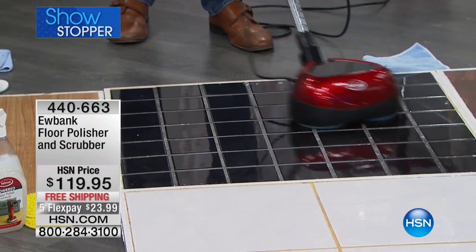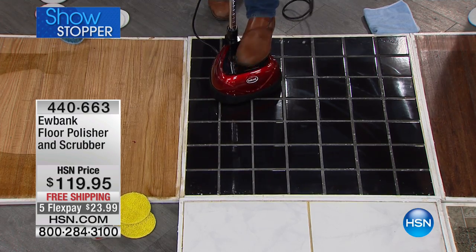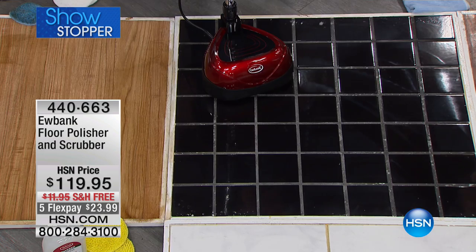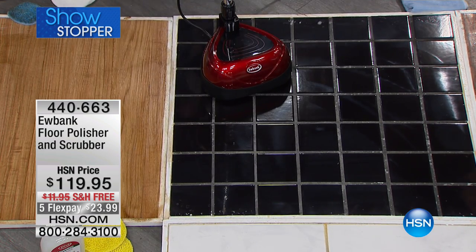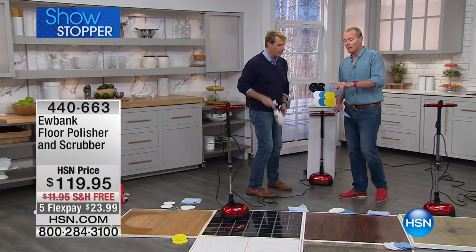Wherever you are in the country, we're going to have this delivered for free. We've got under 380 of these now remaining. If you're on the phone lines in the ordering system right now, I can see nearly 180 of you on the phone — you will get one of these. But do not hang up, do not get out of the line, because unfortunately you'll miss out on the final units we have available.